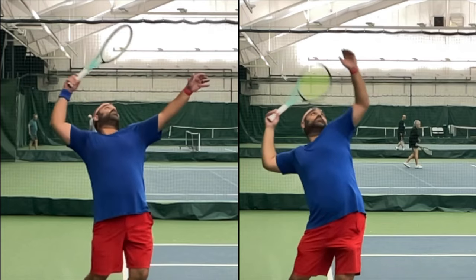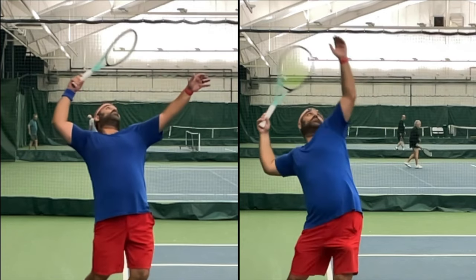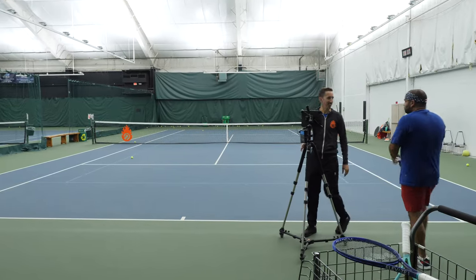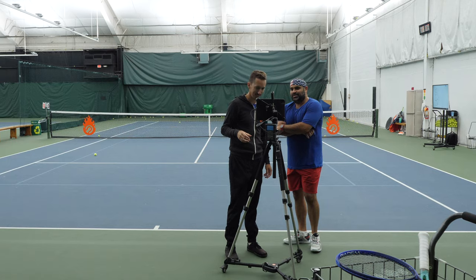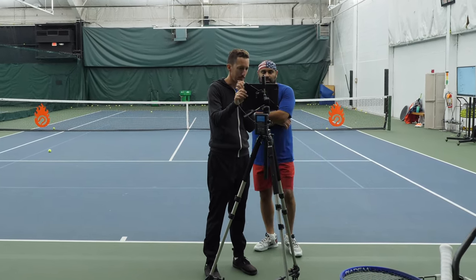Is he fixed now? Does he have a new serve? No — this is going to take time, repetition, and very deliberate conscious training to make this a new subconscious habit. But you can see in the before and after that it's clearly a more athletic move, and now he's producing a lot more flow and energy in his serve. I'm really happy to help players break free of those ruts and do something better and more effective. If you'd like to learn how to work with me in person, shoot me an email at ian@essentialtennis.com. Thanks so much for watching.